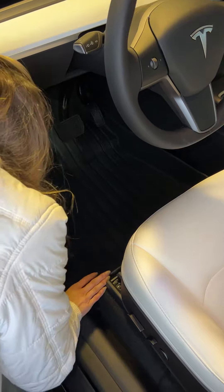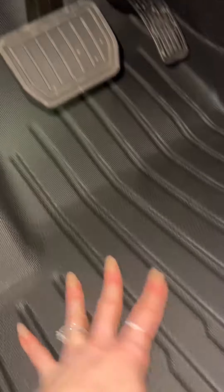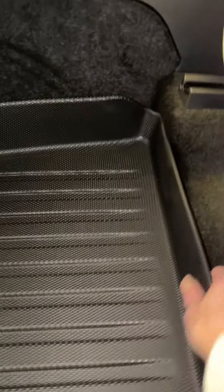The only thing that was a bit odd is there was a little indention that was kind of raised on the right side, but I just put my hand in the groove and it started to form. Besides that, everything else is matching up seamlessly. I love that it has lifted edges, and I've driven with these several times. The pedals have never interacted with the floor mats, so I love that these are going to catch everything and I can just pull them out to clean.